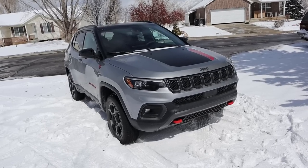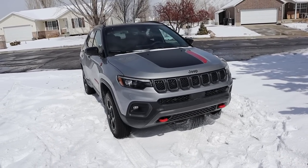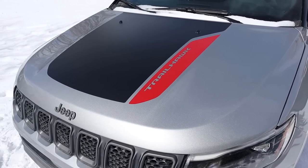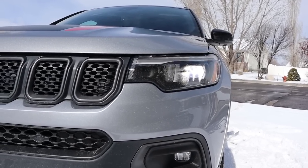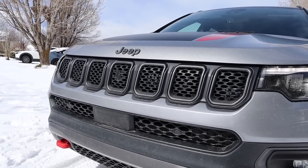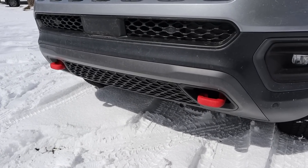Starting with the hood, you can see we've got the Trailhawk decal there and I think it contrasts nicely to the silver paint on this one. Coming down below, really sharp daytime running lights there with the headlights — those are pretty dang bright. And then look at Jeep's signature front grille here with the Jeep logo at the top, and then of course you've got the red tow hooks here on the front end because, well, Trailhawk life.